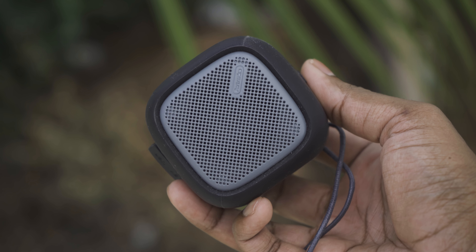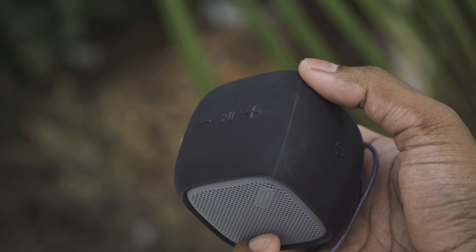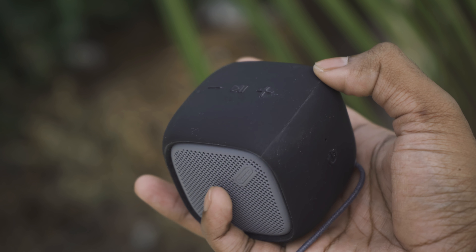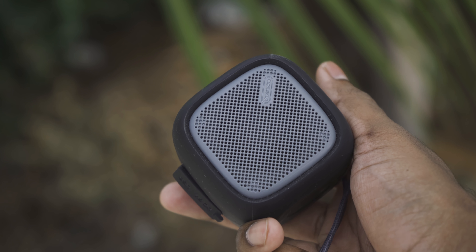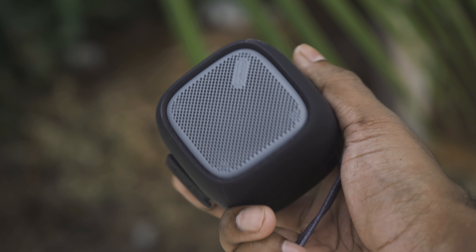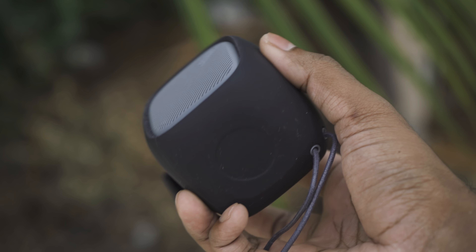In my testing, the FM reception was just okay. The one thing I hate and will probably hate all my life is the volume control — it's a long press. Other than that, for the price you get a decent build speaker with a plethora of connectivity options. I just wish it had some sort of splash water resistance.